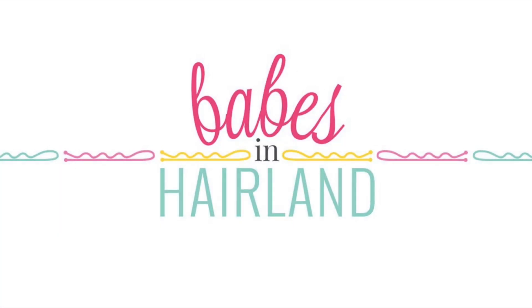Hi guys, it's Becky at Babes in Hairland. We're back today with a cute peek-a-boo French braid hairstyle.